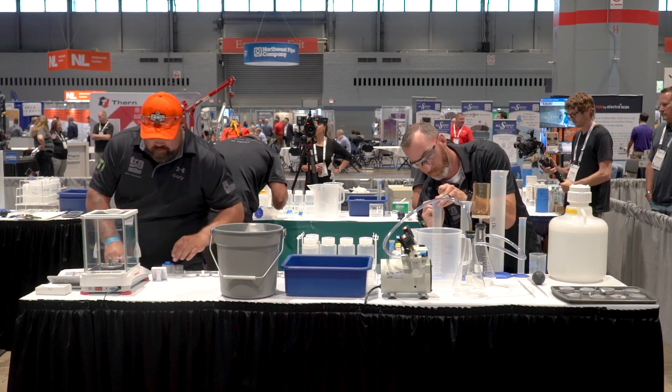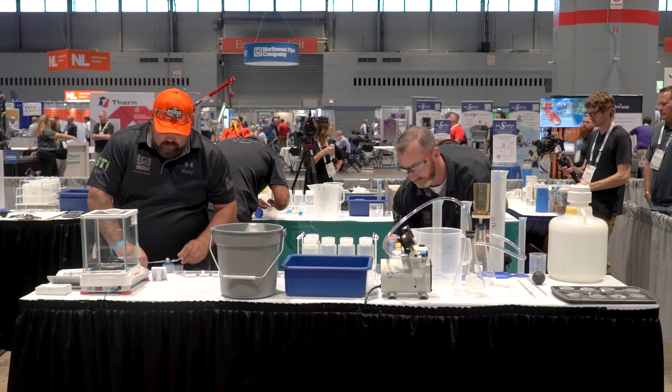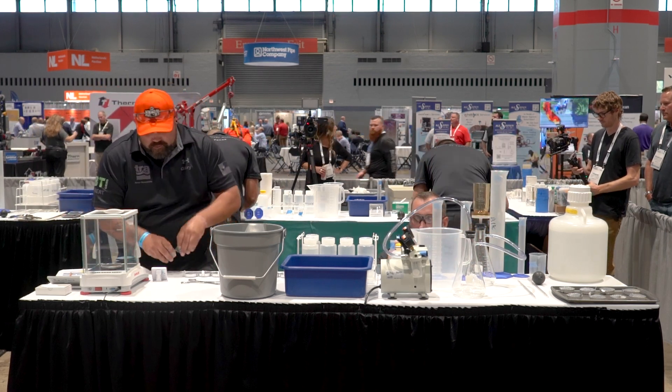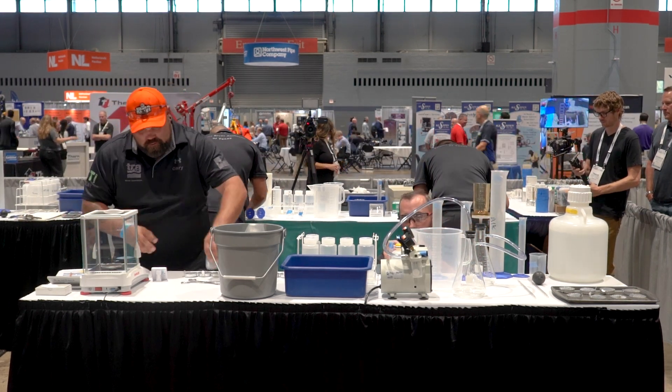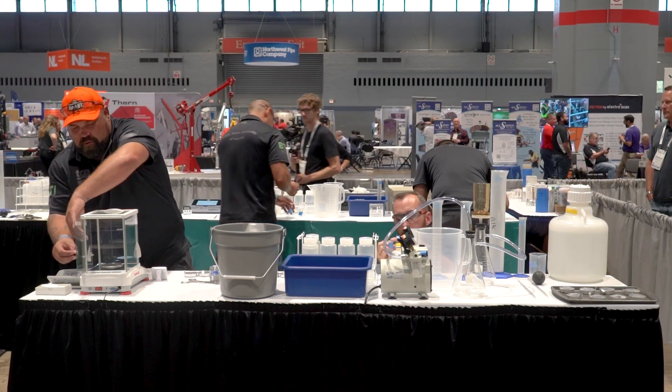On the other side of the table, you can see that he's getting ready with the magnetic filter. Label all of the equipment. Remember, please label clearly — we don't want the judges having to interpret what you have written. Make sure everything's labeled and legible.